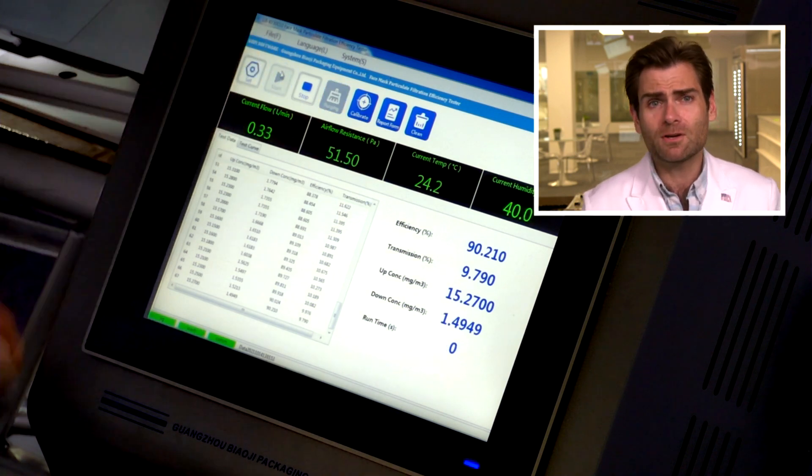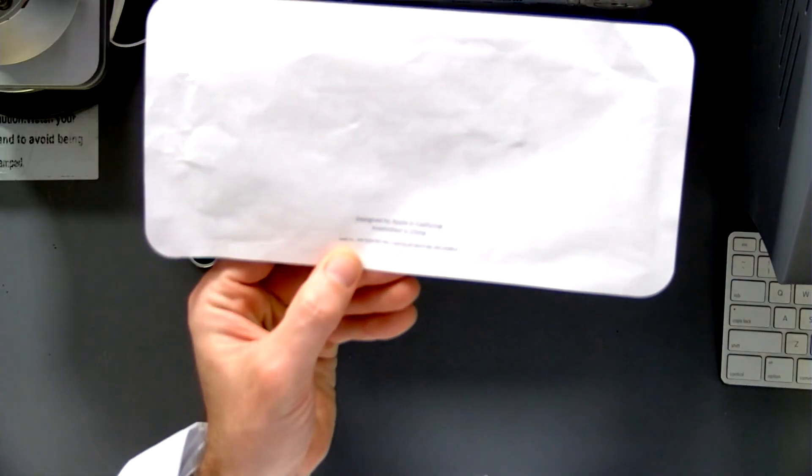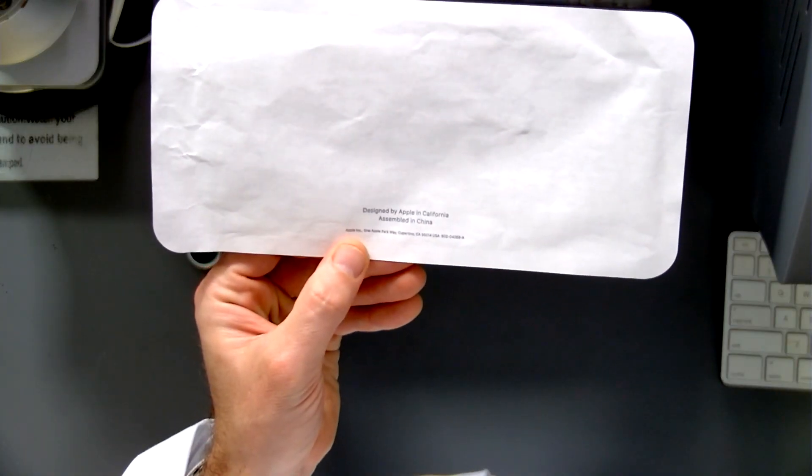We get it, Apple, you can make iPhones — but can you make a mask? Designed by Apple in California, assembled in China. What's cool is the mask fabric is actually made here in the United States and then, in a bit of a role reversal, it's shipped over to China and assembled. So that label is actually telling the truth.